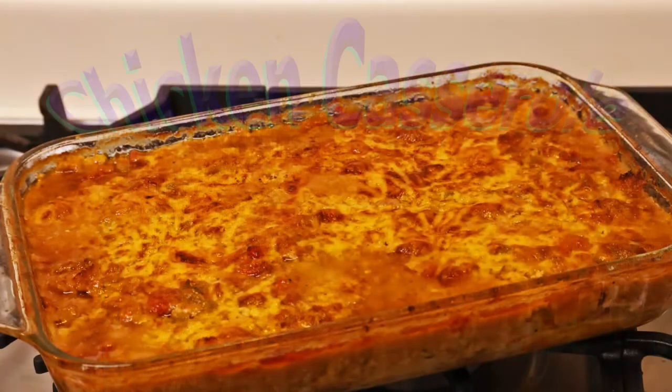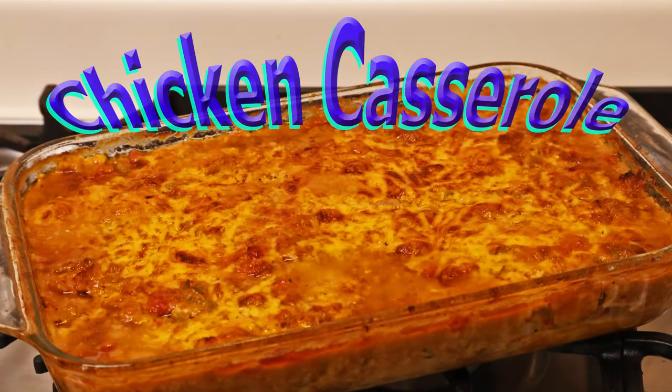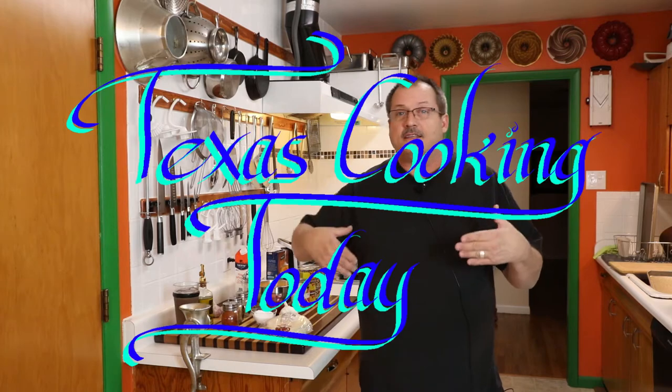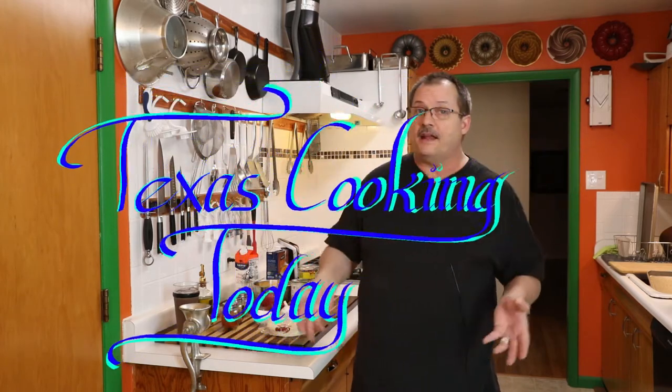Today it's another easy weeknight meal. I wanted to do this one to show you that sometimes when the pantry's a little bit low, when the refrigerator's getting down and it's getting toward the end of the month and maybe payday hasn't come yet, if you've got a well-stocked pantry and keep things well-stocked, sometimes you can pull out those canned goods and pull off a dish in short order. It's easy to make and absolutely delicious.